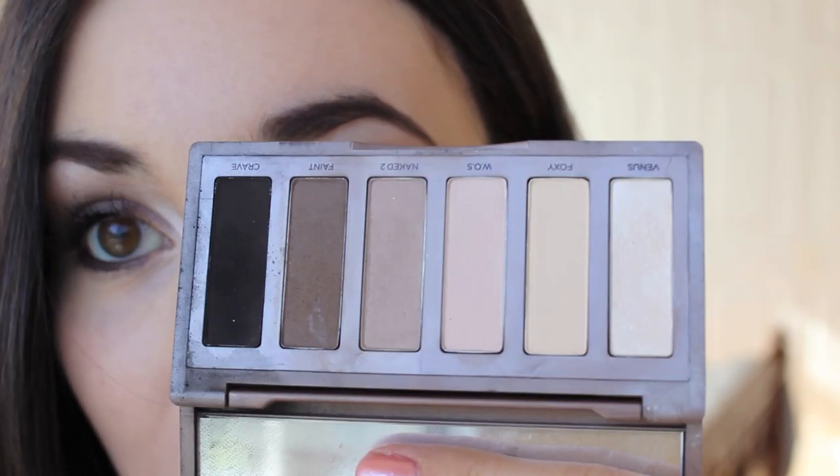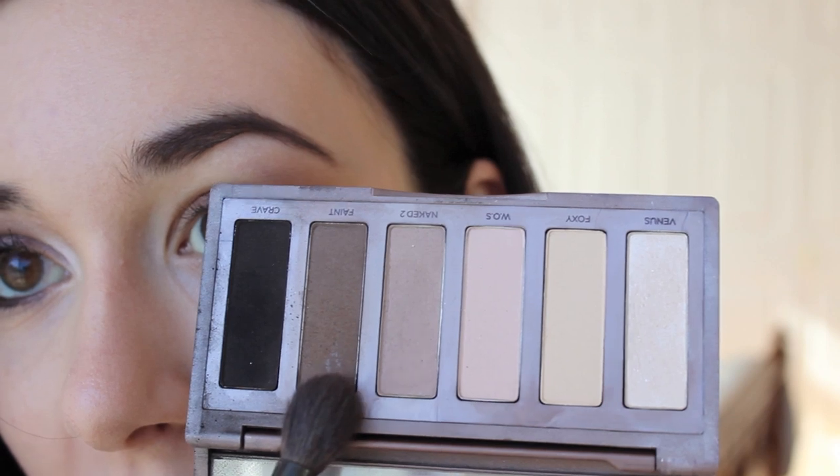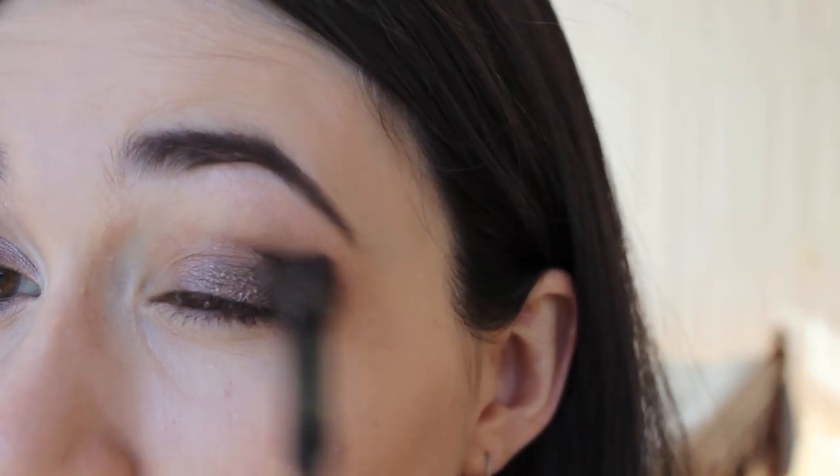Go in with your favorite matte brown shadow — I'm going to be using the Naked Basics palette. Out of this palette I'm going to be using Venus for a highlight, Naked 2 for a blending color, Faint for a crease color, and Crave just on top of our eyeliner in a moment. So right now I'm going to go in with my Sonia Kashuk crease brush, also a favorite, and just put some of that dark brown shade in the outer corner of the crease.